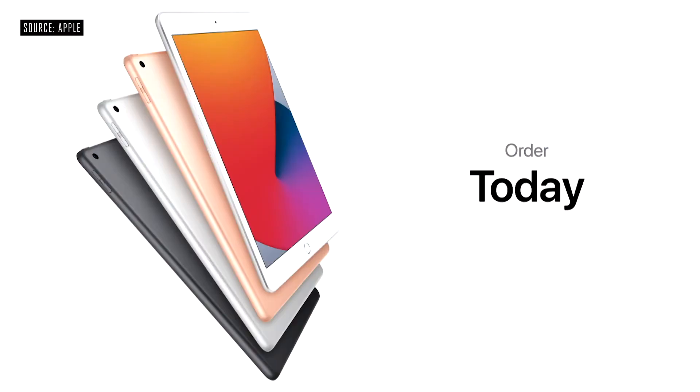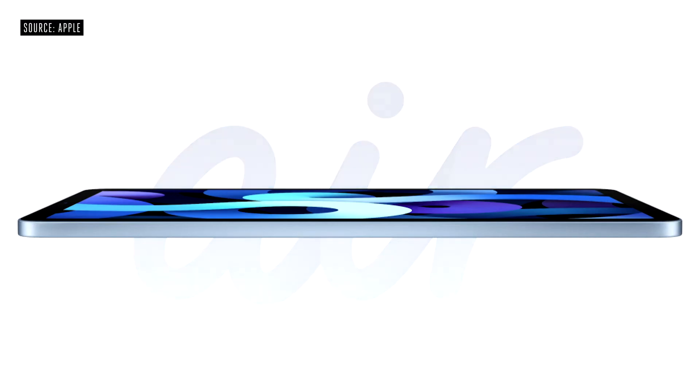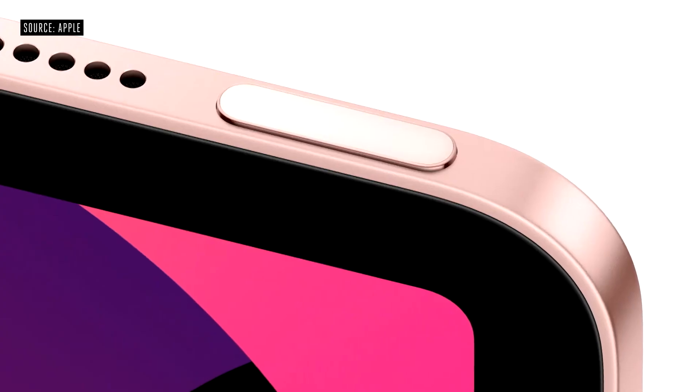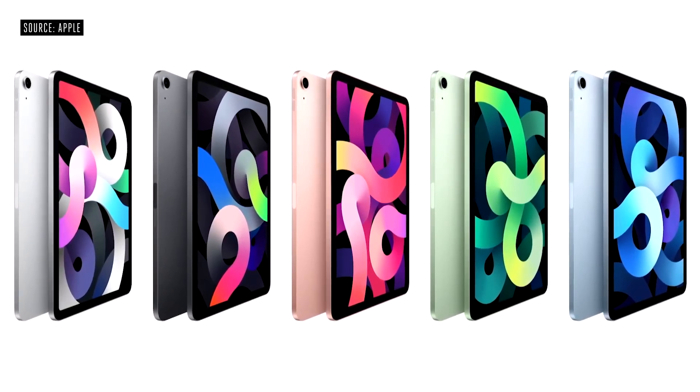Customers can order iPad 8th generation today, and it will be available starting this Friday. And today, we are thrilled to introduce an all-new, completely redesigned iPad Air. The all-new thin and light enclosure and narrow border design features a beautiful all-screen display. Each element of iPad Air is meticulously crafted, from the precisely machined top button to the sculpted detail around the camera. The new iPad Air design comes in five gorgeous colors, including a new rose gold, green, and sky blue finish.